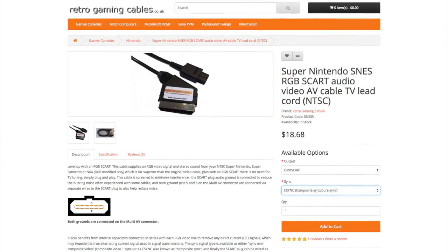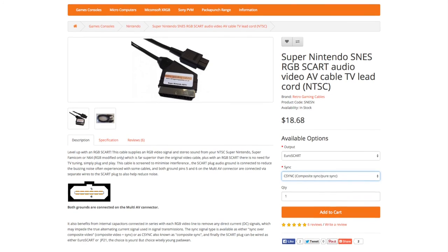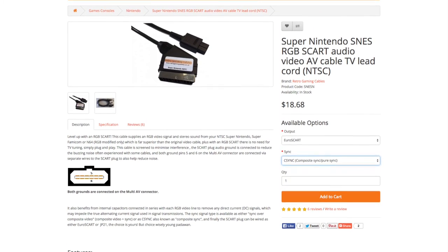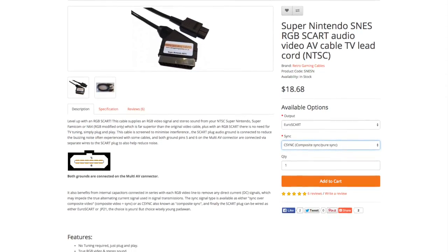Next, you'll need an RGB SCART cable. I recommend using a cable with a separate composite sync line, rather than sync on composite. Thankfully, these are cheap and plentiful, and I purchased mine from RetroGamingCables.co.uk.